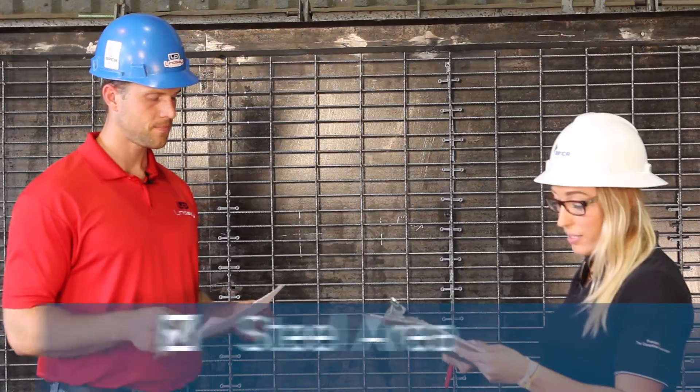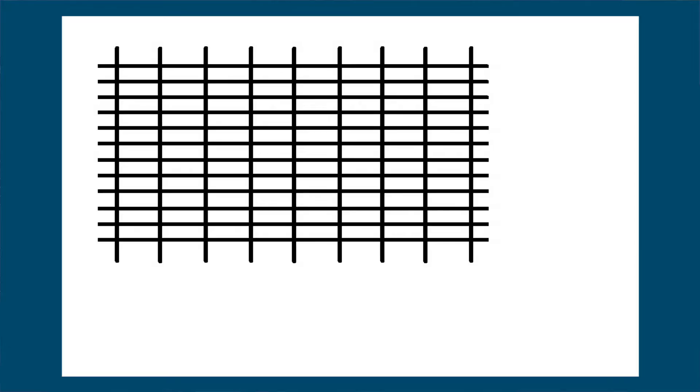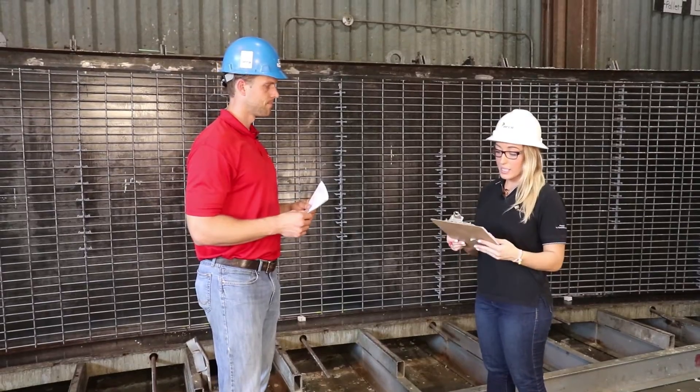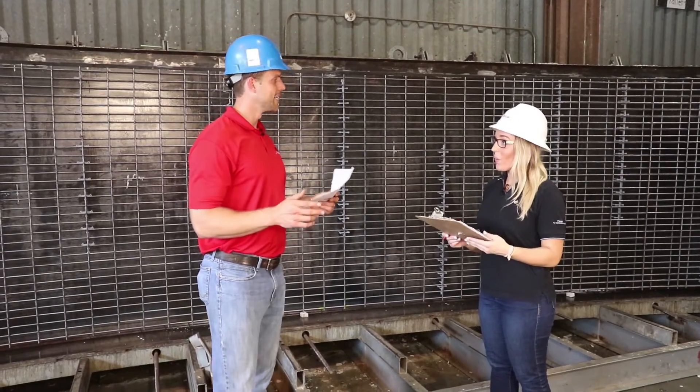Next on our list is reinforcing area. This is a D6 by W6.5 as we mentioned. The D6 is 0.06 inches squared. On your horizontal bar, in that foot length — because area of steel is measured per foot length — you have six bars, so 0.06 times six gives you 0.36 inches squared. For the vertical bars you have two bars in a foot spacing, so 0.065 times two gives you 0.13 inches squared. That is exactly what our design calls for, so we're good to go.